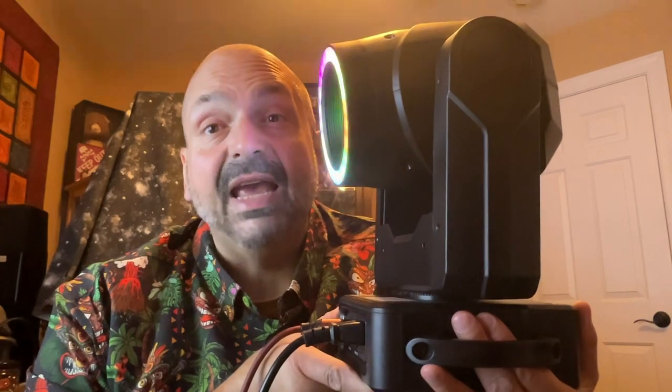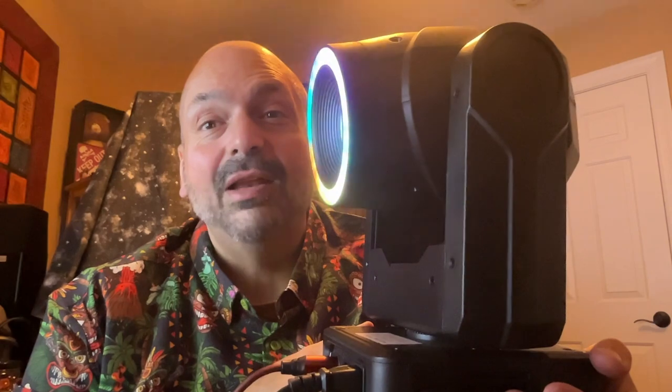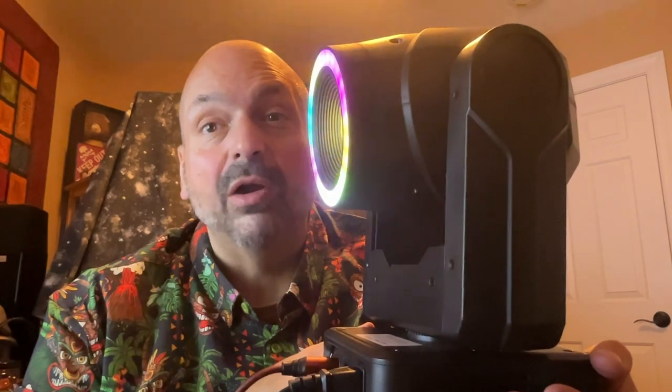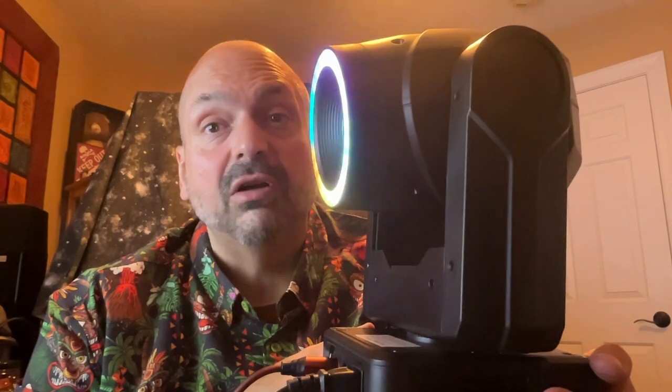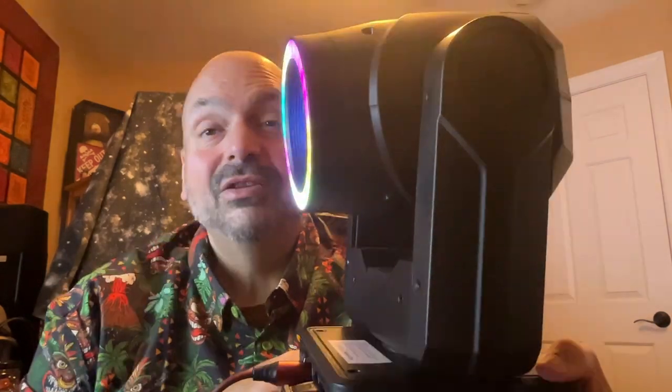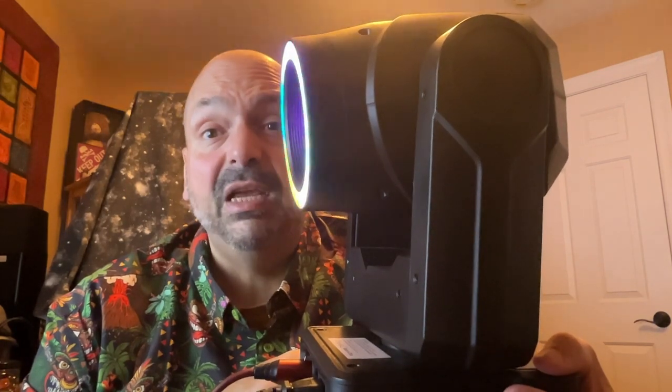This light supports panning and tilting, and you can choose the speed of both. It comes with a power cord, a mounting bracket, and a ridiculously terse operator's manual. Strobe effects are supported, and you can control the speed of the strobing.